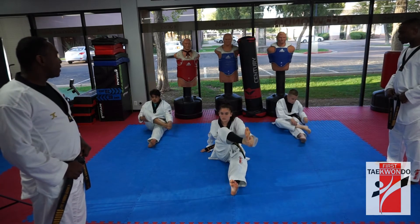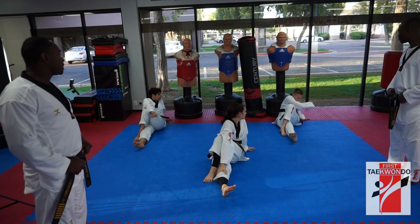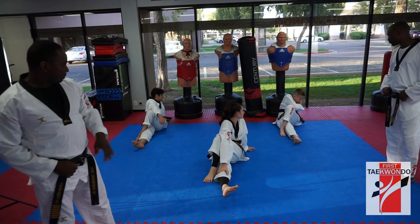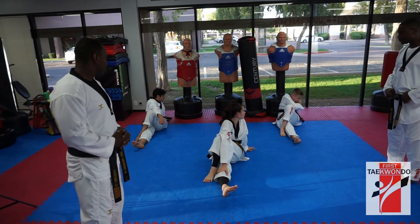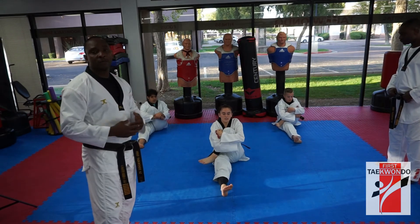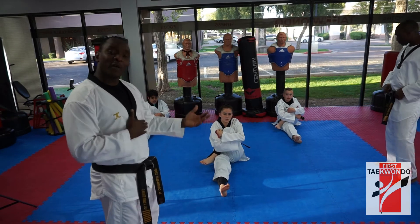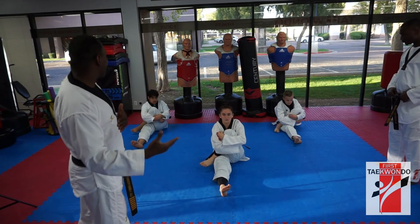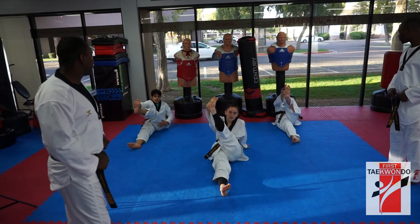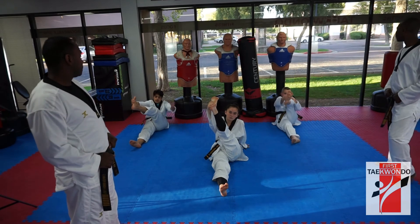Good, now switch your leg. Yes, sir. Ready, turn. 시작. 1, 2, 3, 4, 5, 6, 7, 11. Now hug it. Yes, sir. 시작. 1, 2, 3, 4, 5, 6, 7, 11. It's important that you do both sides — don't treat one side better than the other. Okay, grab the bottom and stretch it. Yes, sir. Ready, 시작. 1, 2, 3, 4, 5, 6, 7, 11.